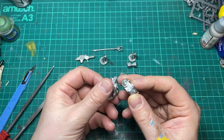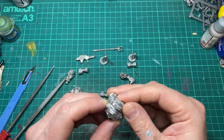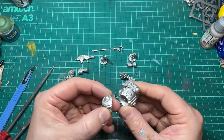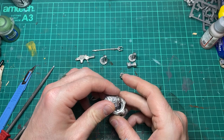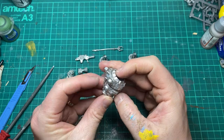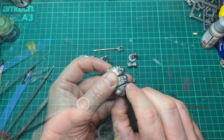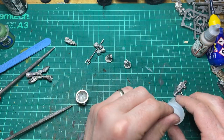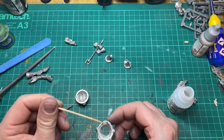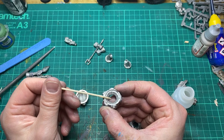Before gluing the model together I'm just going to dry fit it to make sure it all fits together nicely. Where it doesn't, I'll just give it a good file down. To help get a more precise application of glue I like to use cocktail sticks to place the glue in position. This prevents over-gluing which in turn can affect details.